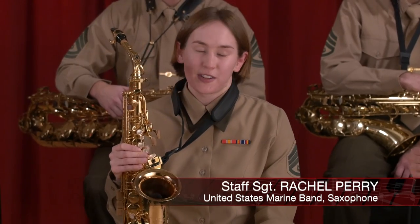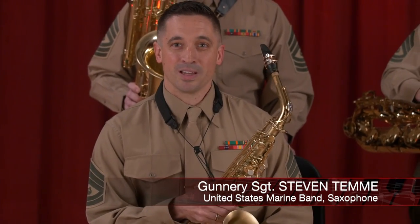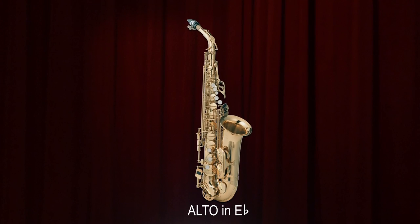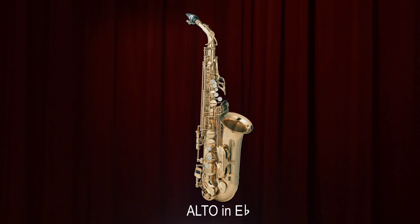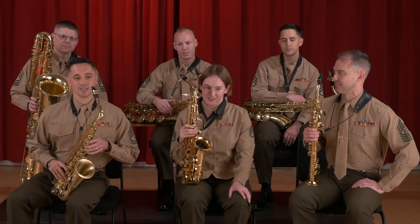I'm Rachel Perry and I'm playing alto saxophone. My name is Steve Temme, I'm also playing alto saxophone. It's probably the more common of the saxophone family for a student to start on. It's in the key of E-flat. I'll give you a little sound.